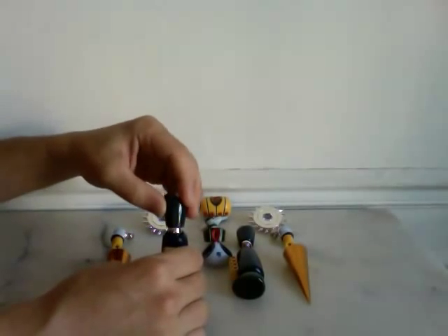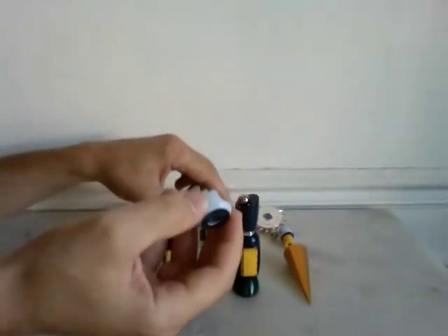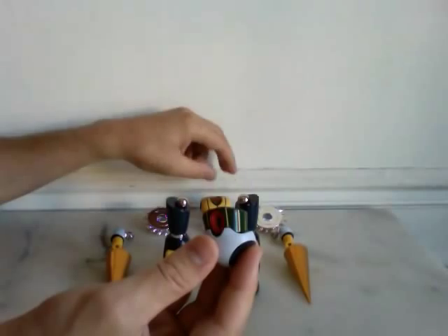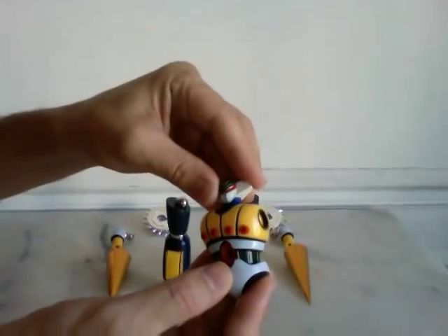Stop connecting the legs. The torso includes all plastic made, except magnetic balls of course.